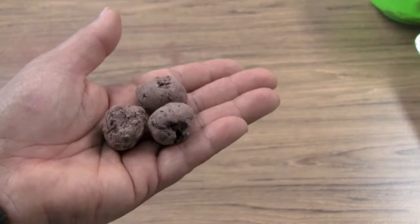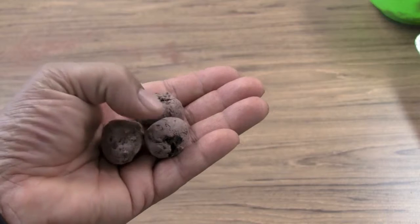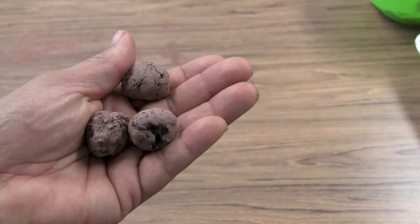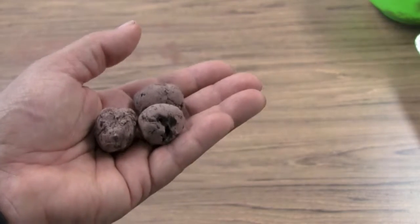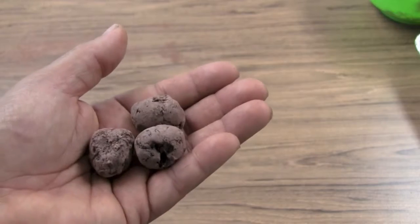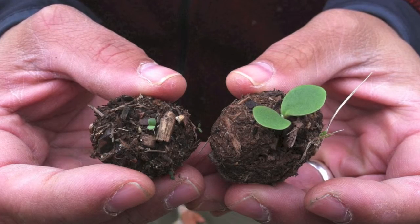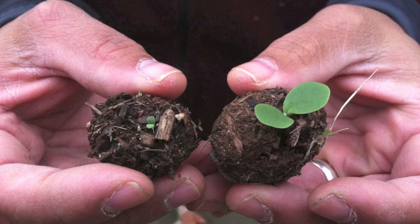The advantage of seed balls is that they're a self-contained little ecosystem — they protect the seeds and contain compost or topsoil where seeds can grow. Rain will break down the outer coating and the seed will sprout right from the ball. You don't have to do anything except gently place them at a seeding rate of about one seed ball per square foot. Once you've had a good amount of rain, the seed ball will start disintegrating, exposing the seeds and allowing them to sprout — and you should end up with a nice wildflower planting.